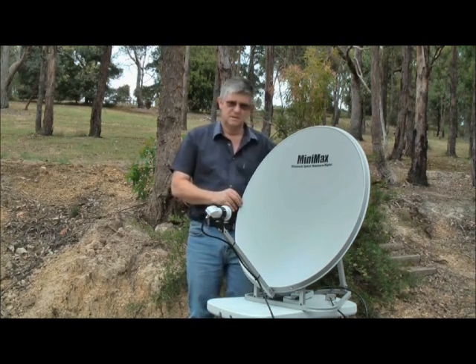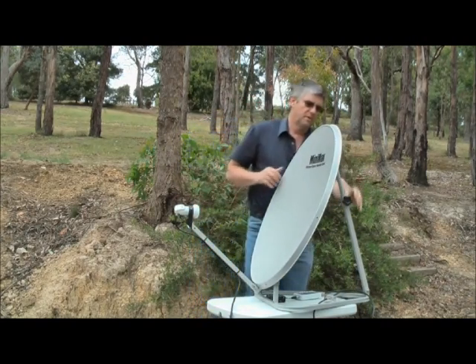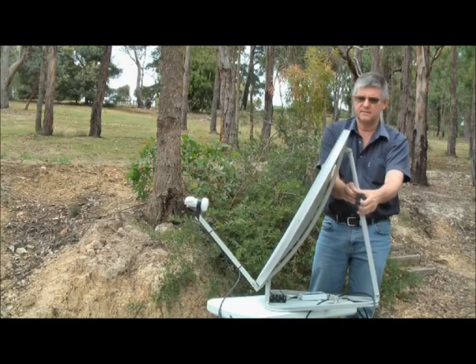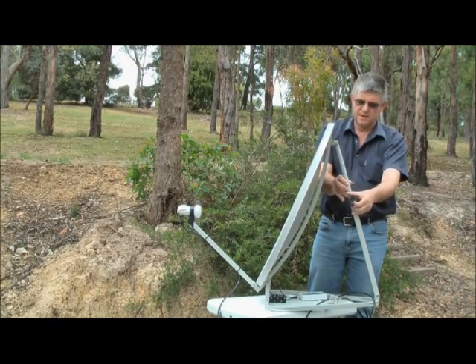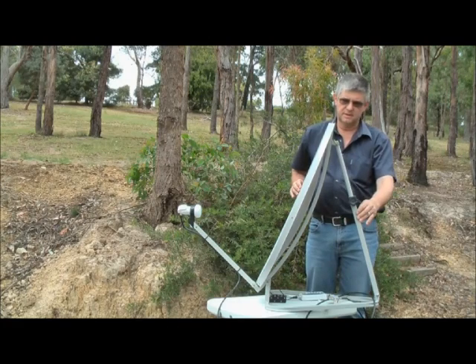At the back of the satellite dish we have a sliding scale. I'm able to adjust this nut and slide the elevation of the dish backwards and forwards. We know by our chart that the elevation for Melbourne is around about 46 degrees.